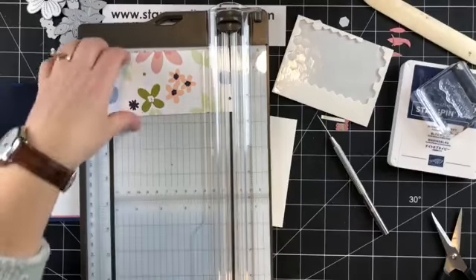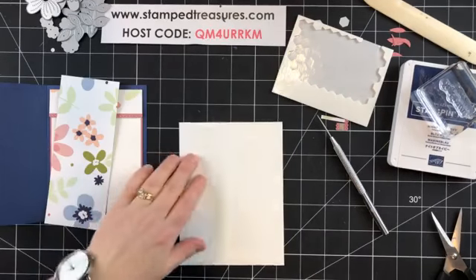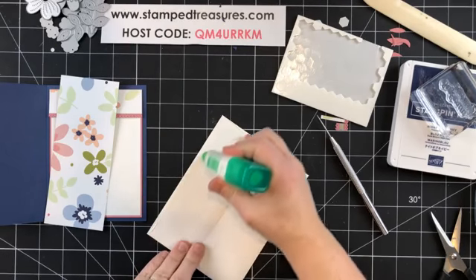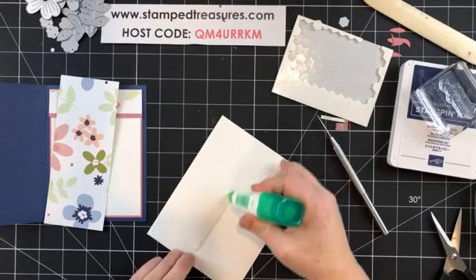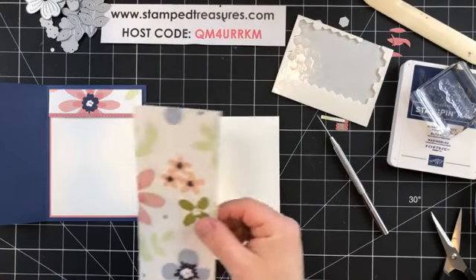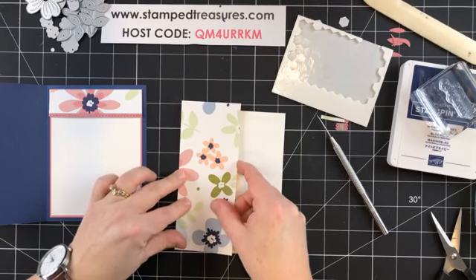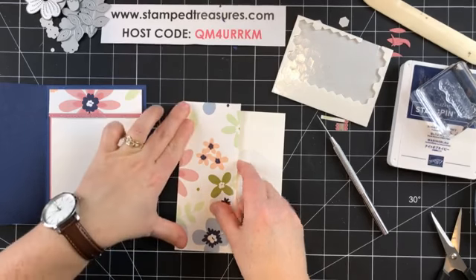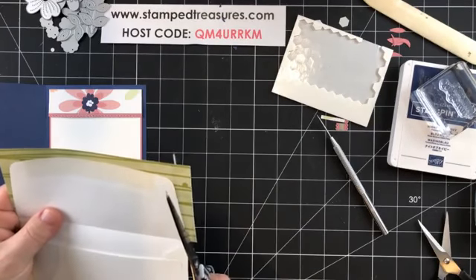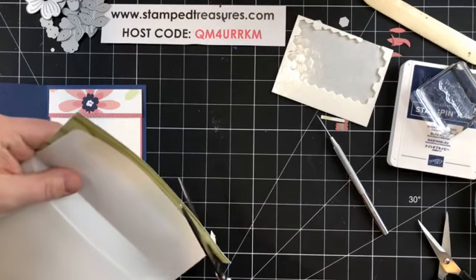Once I'm done this, I'll pull in all of the projects I've created this week so you can have a look at all of them. Those butterflies are going to be a huge hit — they are so fun to play with. Let me just trim around this guy.